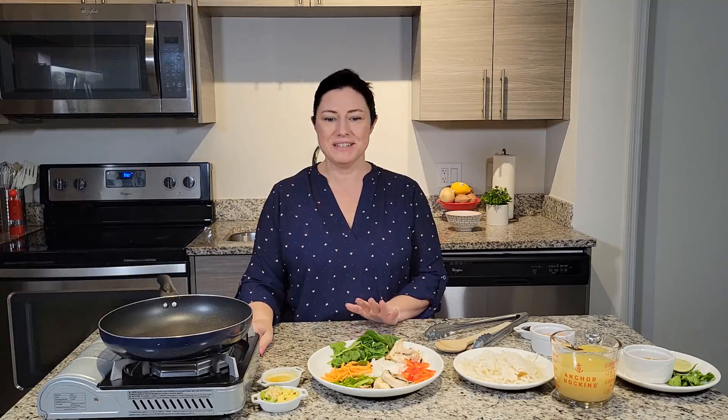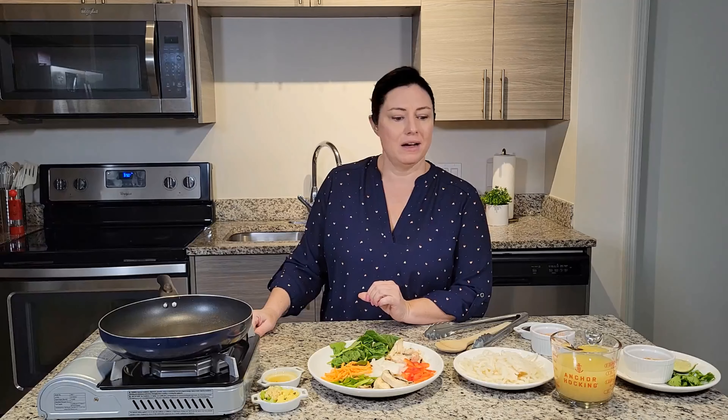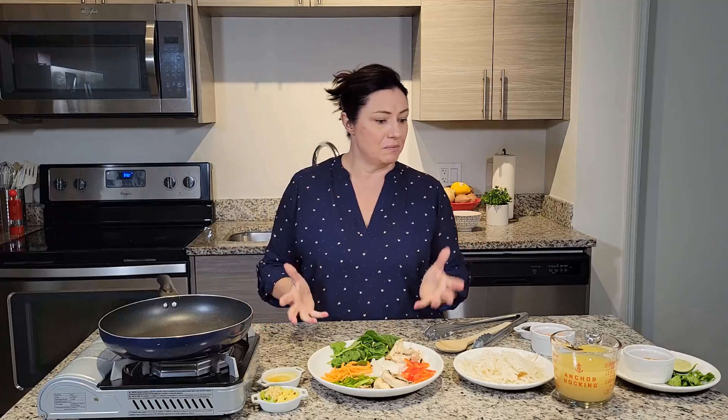Hey guys, welcome back to Tasty Lessons. Today we're going to do noodle bowls. This is a super easy setup — it's not even really a recipe, it's more of just mise en place that I put in containers and pre-prep, then make in about 10 minutes. The idea is to have a super quick easy meal, whether you're running home on your lunch break or you need something quick two or three nights a week.